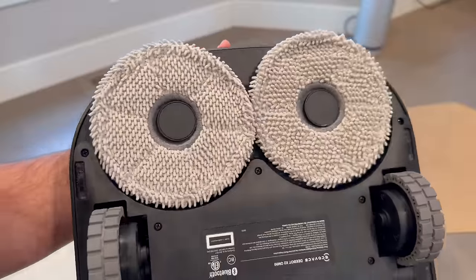Looking underneath, we see the wide brush, along with the dual mop pads. Overall, this is a modern yet not overly futuristic device. It's something you won't feel strange about displaying in your home, and the build quality feels very solid.